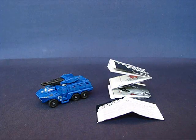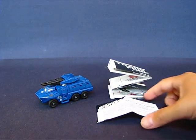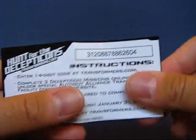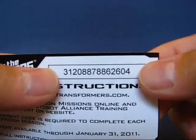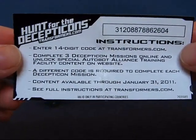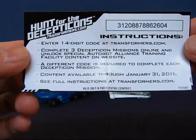We have Breacher in his alt mode, which is an amphibious armored personnel carrier. Let's take a look at the items that came with the figure. This one is the Hunt for the Decepticons code. I don't know if these are first come, first serve, use-once-only codes, but I don't plan to use it so grab it while you can. You can use it to play some missions, and it's only available until the end of January 2011.